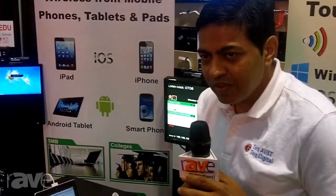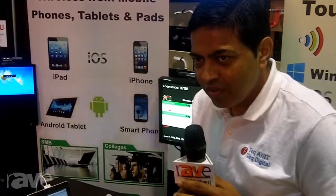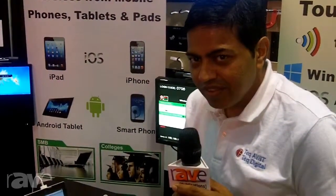For more information, please visit www.techavit.com. Thank you.